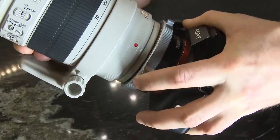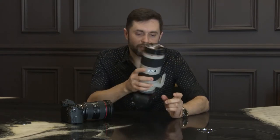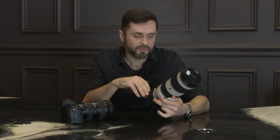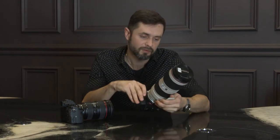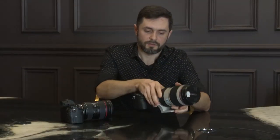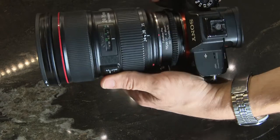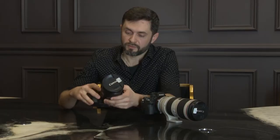I have two famous EF lenses. One is a big, solid, full-metal portrait lens — 70-200 millimeters f/2.8 with image stabilizer. And here we have the more universal lens, the 24-70 millimeters f/2.8 L series.